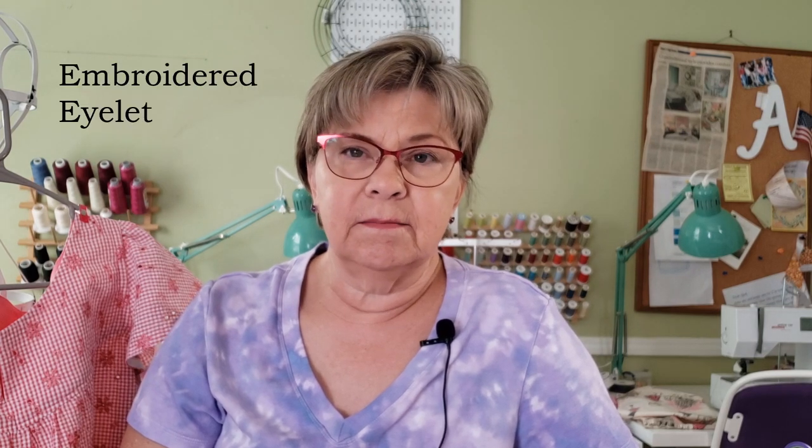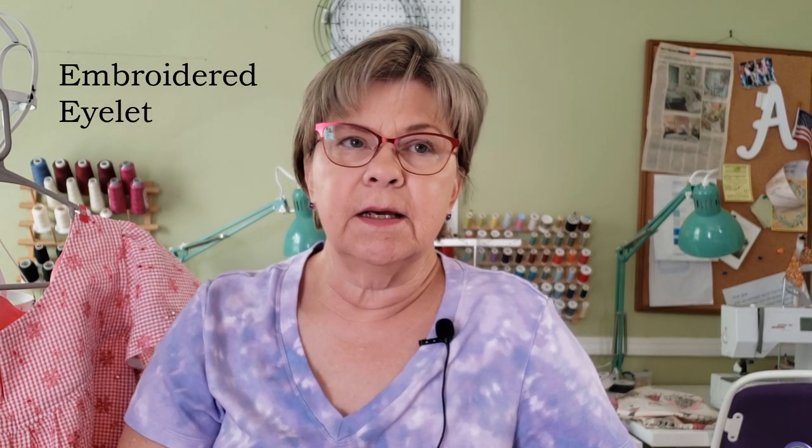I found this New Look 6871 — notice the word "easy" with an asterisk. I picked out some really pretty gingham seersucker with an embroidery eyelet on it. I had just enough fabric, cut it out, and started sewing it up last night. It was going together so well — I was like, wow, this is really quick. So it got a little bit late and I thought I'll just finish this up in the morning.